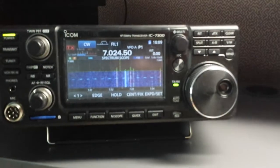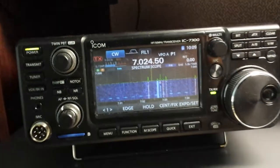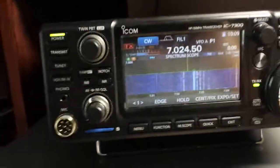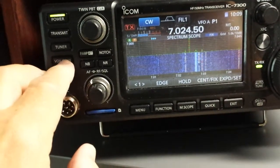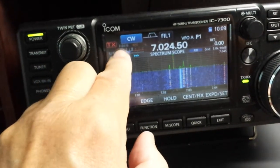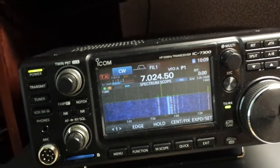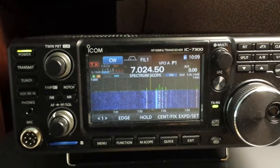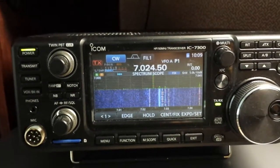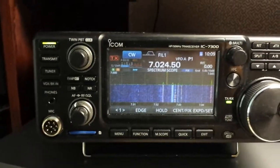This is the IC7300. We are in full break-in mode. As you can see here, FBKIN is enabled, and I have removed the amp relay and placed poster buddy over the TR relay. It was pretty quiet anyway, but I did that for good measure.